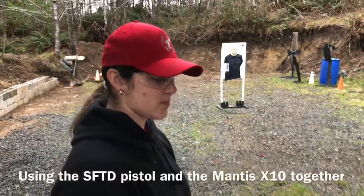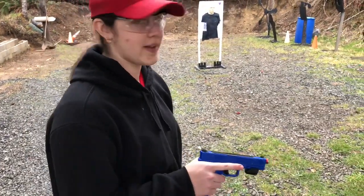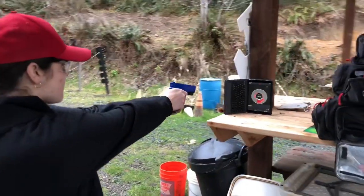I'm using the Smart Firearms and the Mantis X10 to do some dry fire training today. Okay, take a look. Let's go.